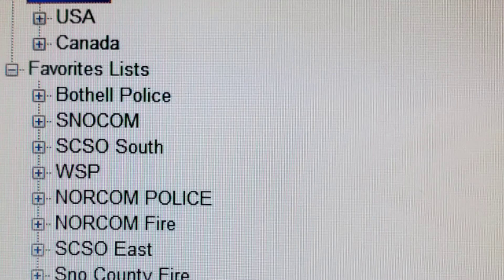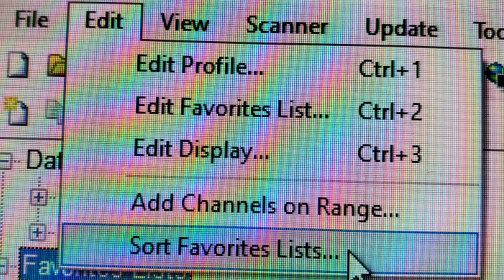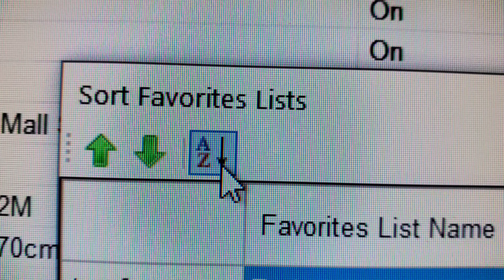Start by opening up Sentinel. Click on your favorites list. Under the Edit tab, click Sort Favorites Lists. A dialog box will pop up giving you a couple of options. One is that you can click the A to Z button, and that will allow you to alphabetize the list.